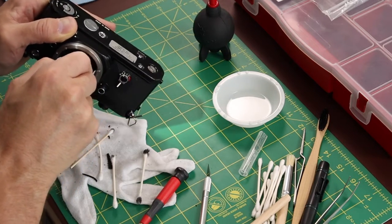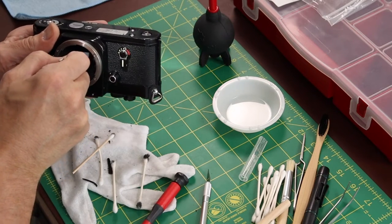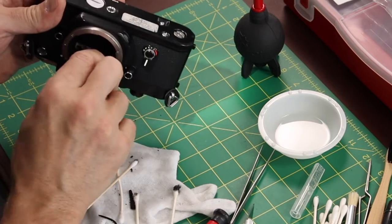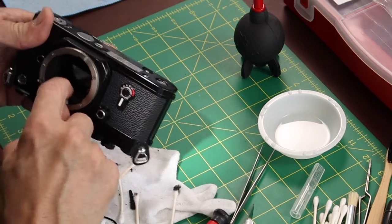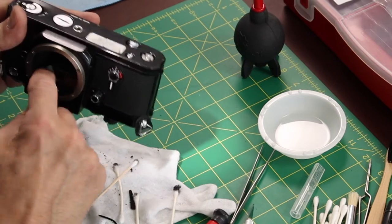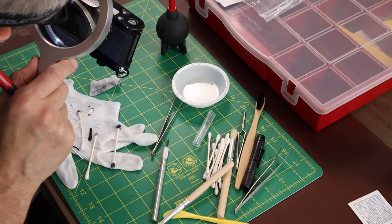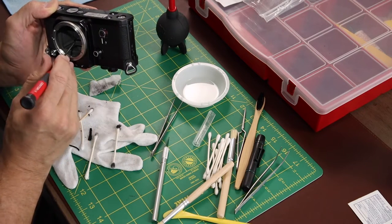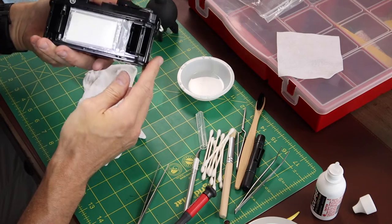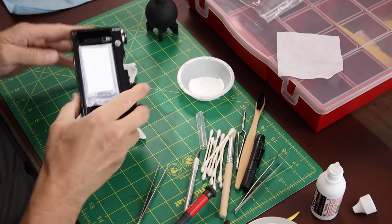These pads and tweezers really allowed me to get in there and scrub those old seals out. Cleaning is the hardest part, but it's the most crucial part. If you get this camera clean, putting the new seals in will be much easier, and I think they'll be in there for many years to come.